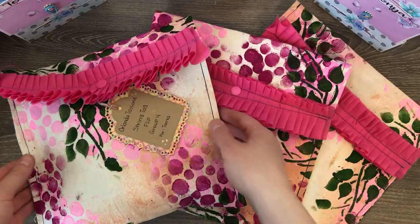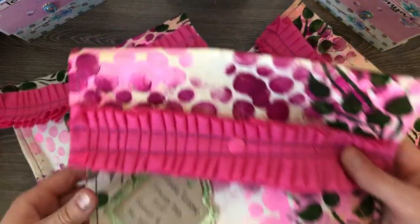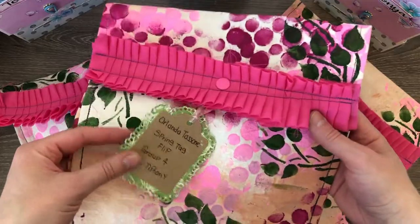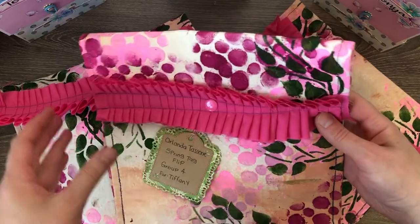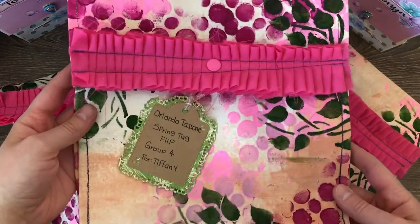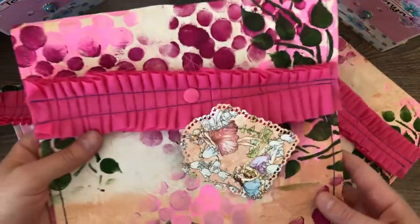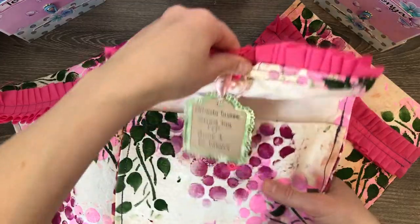So let's get started. This is my item for what I can't craft without — I created a pouch. When I craft I like to keep everything organized and separated, so I created a pouch for each person in the swap, including Lasagna the host.